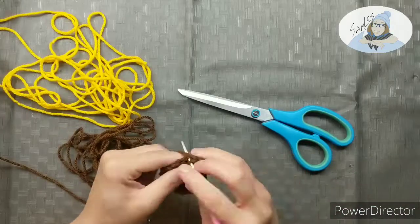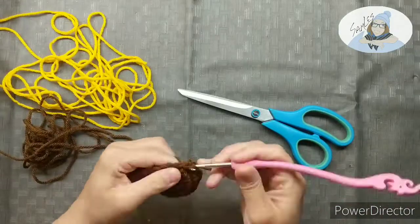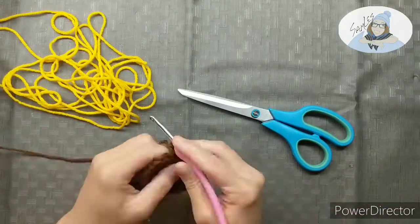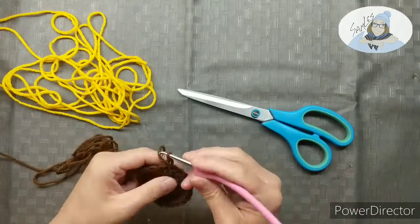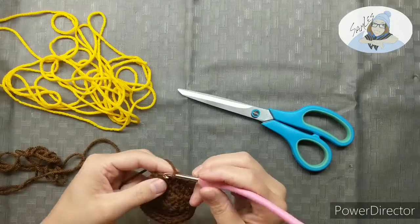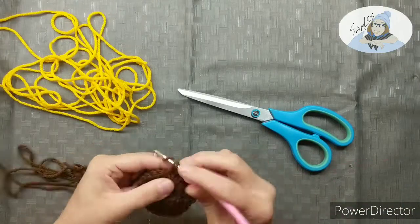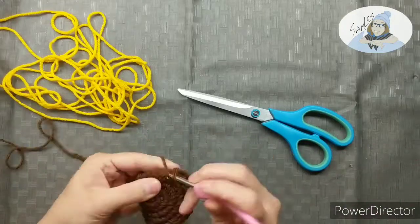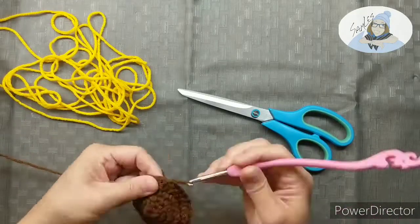Always make sure that you count a row before you continue on to the next row. In our fourth row it's gonna be a little four-stitch pattern that we repeat all the way around. Our first stitch is gonna have two single stitches, and then we're gonna have our next two stitches each with one single stitch — so two in our first stitch, then one in the next one, and one in the next one.